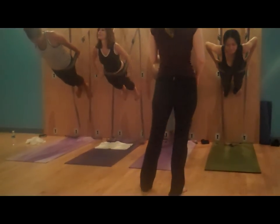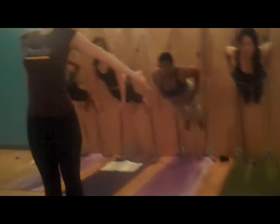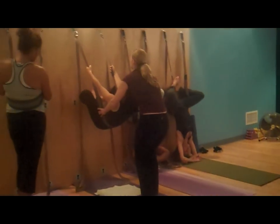Just walk your feet up a little more, and then from here, turn your thumbs up — like Fonzie, turn the thumbs up — eyes of the elbows face out, and walk your hands as high up as you can onto the sling. Legs out to the side and bring the soles of the feet together.